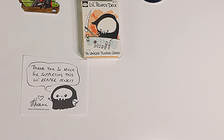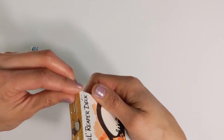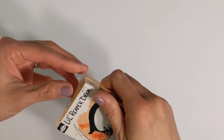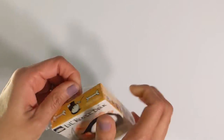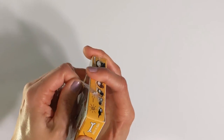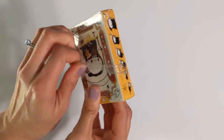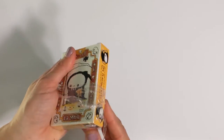I'm going to go ahead and open this deck here. I really think scary things made cute are just adorable. It kind of takes out the sting a little bit once you have to face things that you might not really want to face in life.